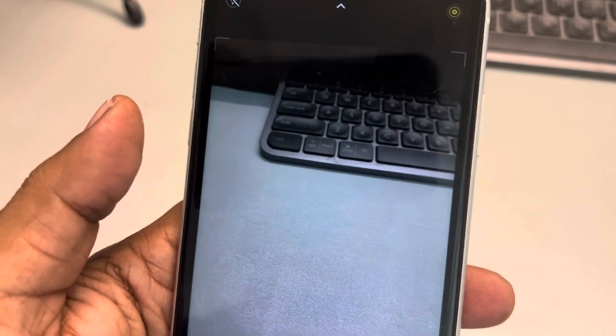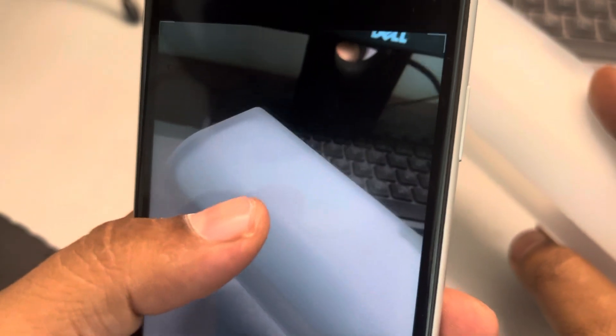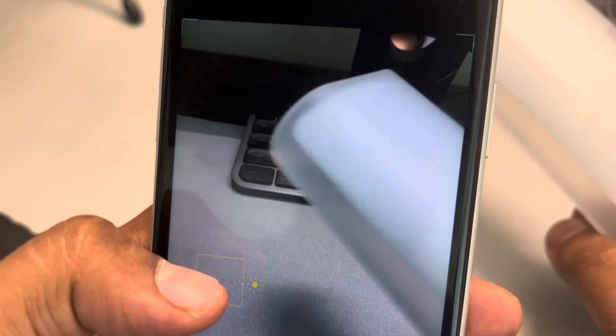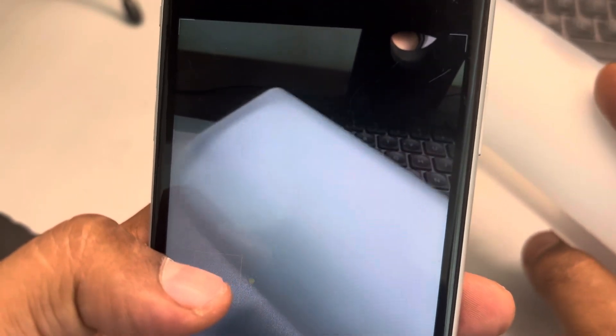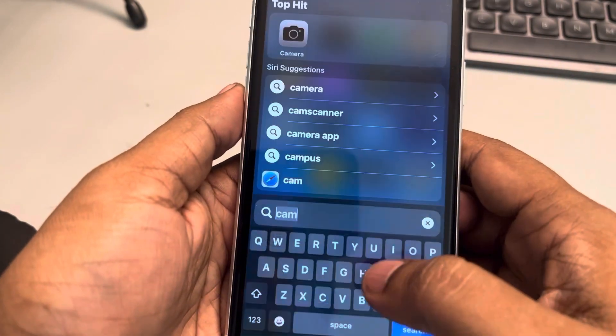If your iPhone camera is not focusing the main object — it is blurring the main object and focusing on the outside — even if you're trying to put the focus, it is not working. The very first fix is to just force close the camera and open it again. See if that fixes the issue.